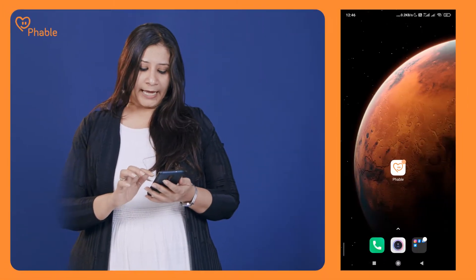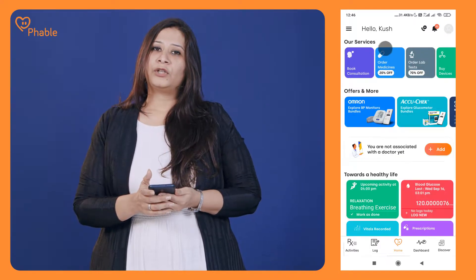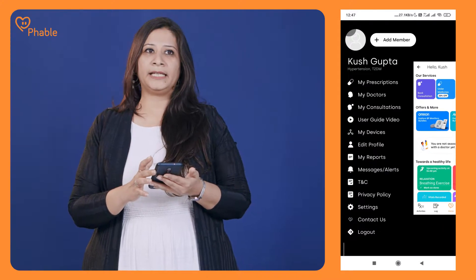All you need to do is integrate the device with the Fable app. To integrate, you'll have to install and register on the Fable app. Once registered, visit the app — you will find a menu button on the top left corner of the screen. When you click on it, you will see 'My Devices'.